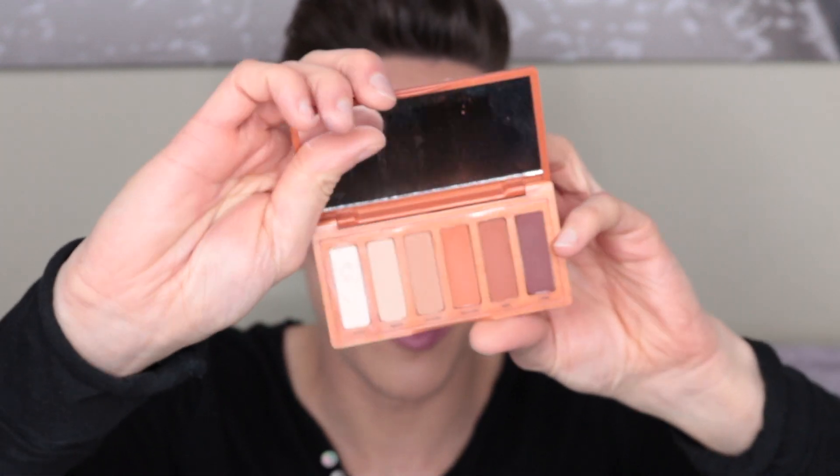Hey guys, welcome back to my channel. I'm Max and today I'm going to be sitting down and creating this look for you guys. I got my hands on the new Urban Decay Naked Petite Heat palette, so I'm going to be trying out all the colours and creating a look with it. This is absolutely gorgeous and I also got my hands on the new Urban Decay Matte Lipstick in the shade Backtalk. So if you want to see how I created this with these, then keep on watching.